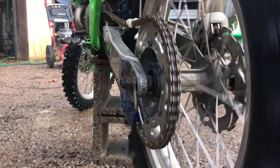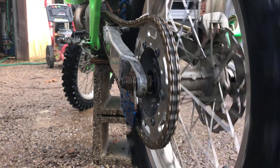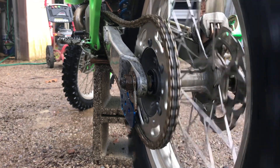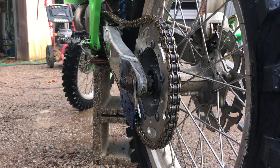How about we lube this chain? Your mileage may vary, but this is what I like to do. I like it lubed.